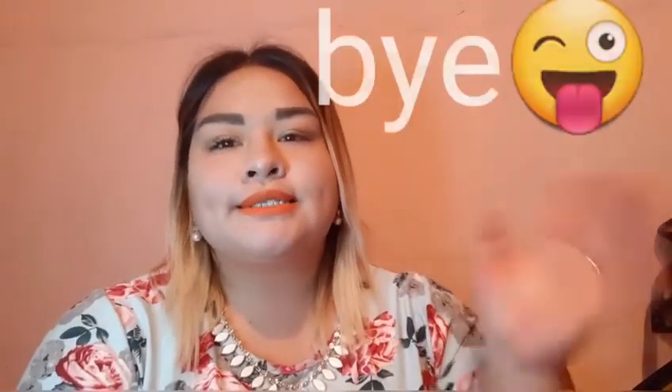Eso fue todo por este video, chicas. Espero que les haya gustado y si fue así regálenme un grandioso like. No se olviden que les dejo en la cajita de descripción mi Instagram por si quieren platicar conmigo o por si viven en la ciudad de México y se quieren animar a meterse a esta marca de Betterwear — yo con gusto las puedo ayudar. Nos vemos en el próximo, hasta la próxima.